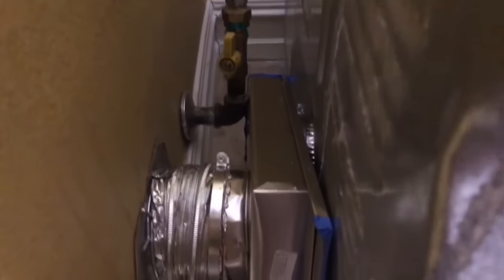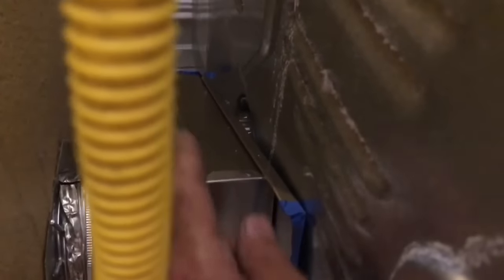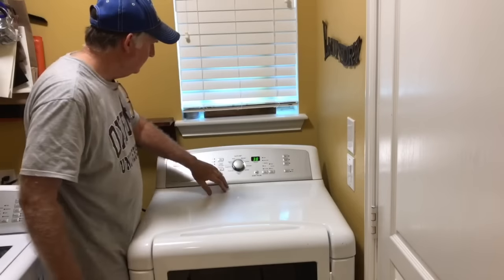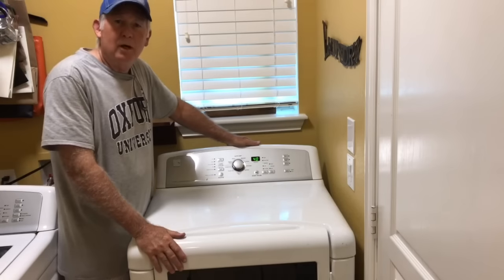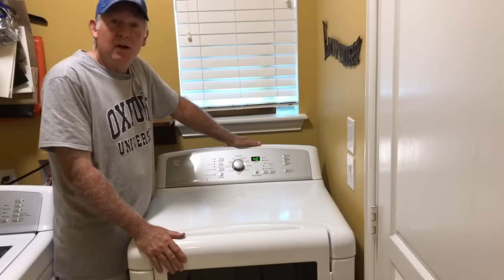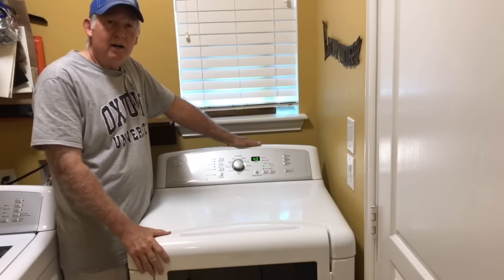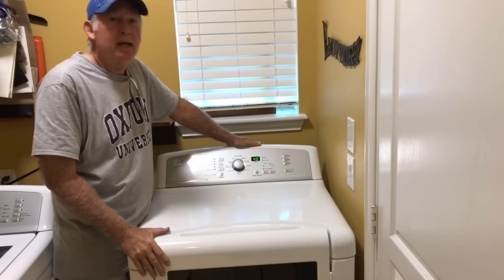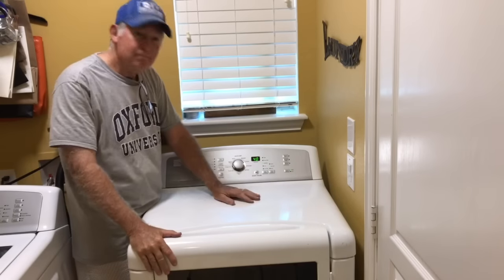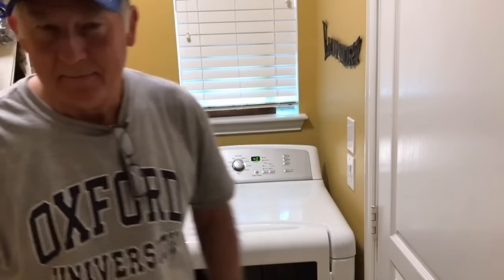I'll get a little aluminum tape to seal this edge up here and the one on the other end. Once I do that it'll be airtight. There we go. So if you liked our dryer vent installation and found it helpful, give us a thumbs up — we appreciate it greatly. Want to see more of our home repairs and maintenance? Be sure to subscribe down below. We'll come back and see you real soon. Bye.